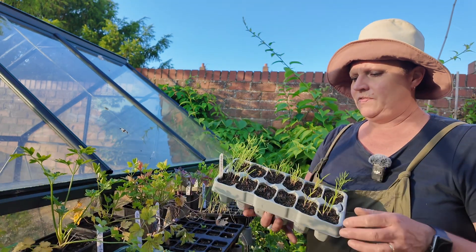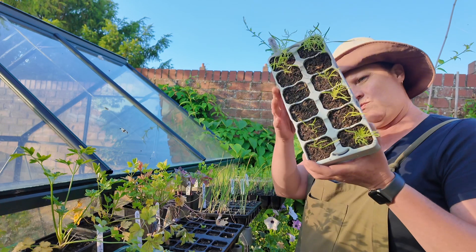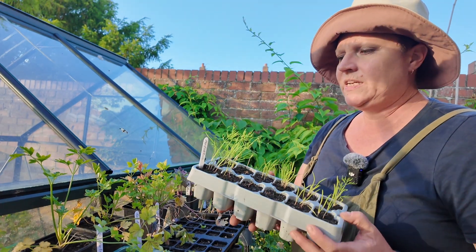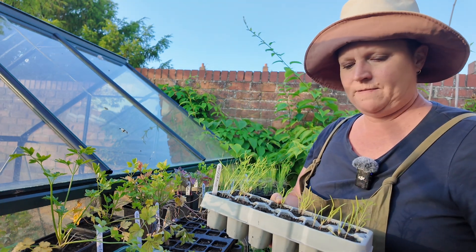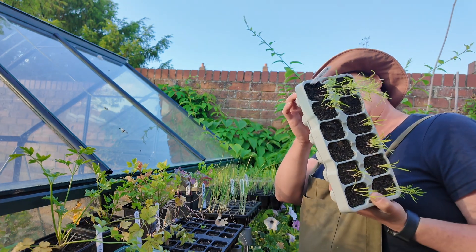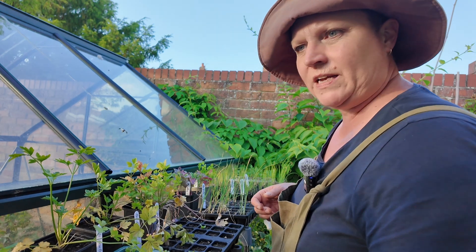I've got a feeling I have a rogue snail somewhere, because these are my Florence fennel and see how many I've lost? They all germinated and I've lost quite a few. I think I've got a snail visiting this staging. But these are just about ready to go out as well, so that's more transplanting there.